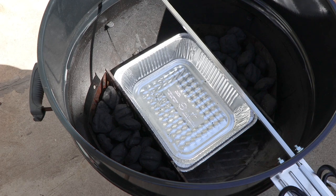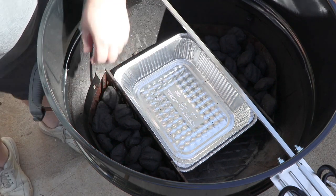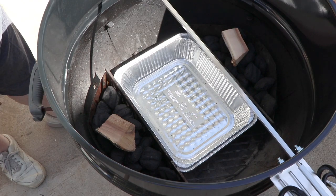Here's how I have this set up for the rotisserie cook of these chickens. I have my drip pan in the middle and I have the Weber charcoal basket accessories, which help you divide the coals and keep them on the sides for indirect cooking. When the time comes I'm also going to be adding a chunk of apple wood on each side.